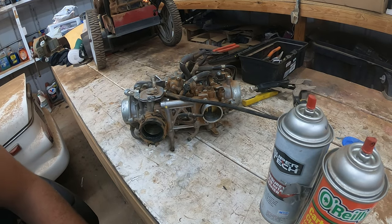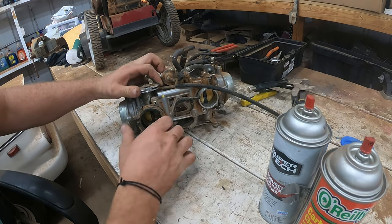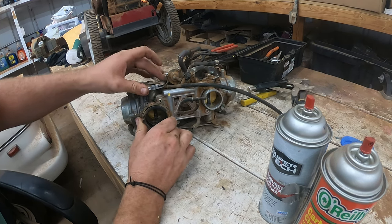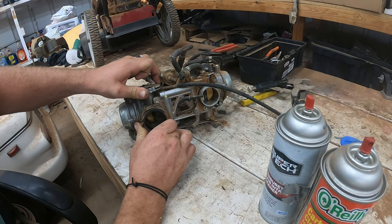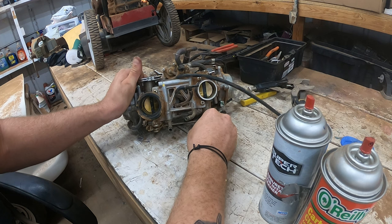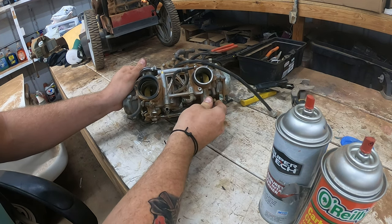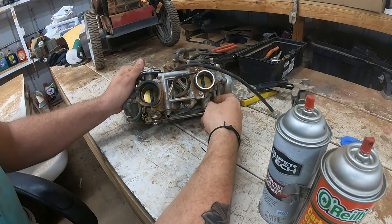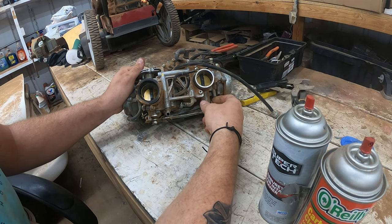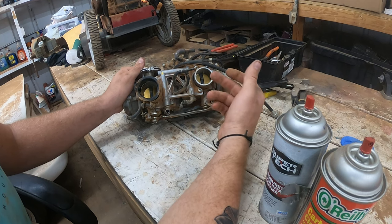Hey guys, Octane Restorations here, and we are back with the 1996 GL1500 Gold Wing Special Edition. In the last video we got the carburetor off. This video is going to be focusing on actually rebuilding the carb. We have some things that are stuck on it like the throttle plate, so a lot of this carburetor is going to get soaked in gasoline overnight. We actually start tearing down the carb at 2:30 if you want to skip to that point.